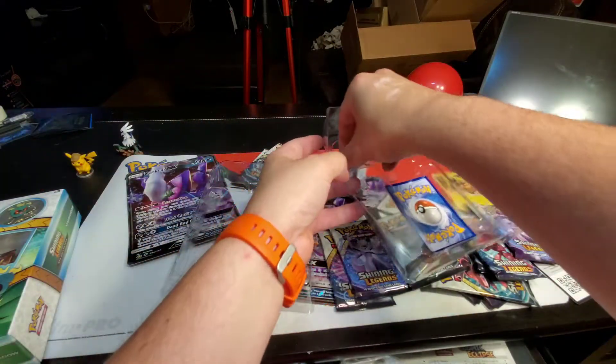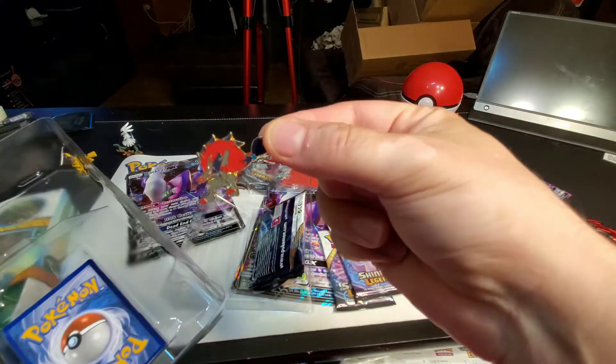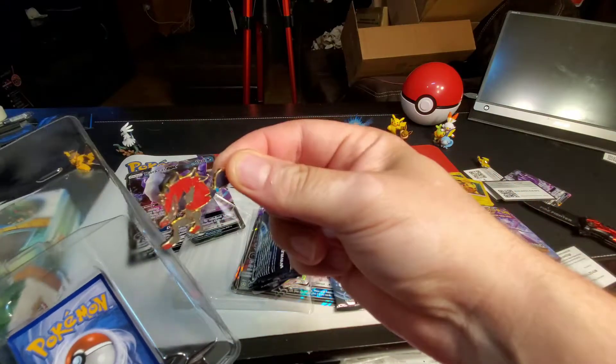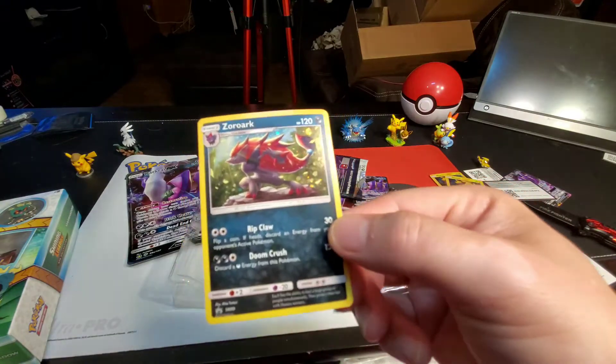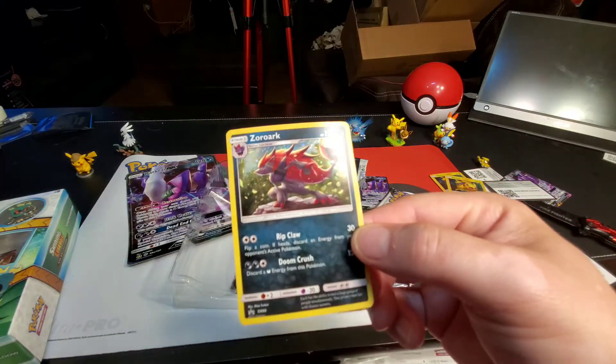Next week I'm going to open the Evolutions set. I like this — it's pretty cool, don't know where I'm going to put it but I'll find somewhere. The Zoroark promo card — nice holographic — and the booster packs and your online code.